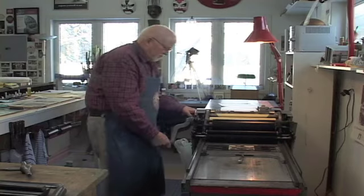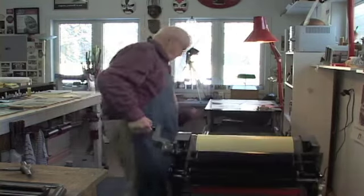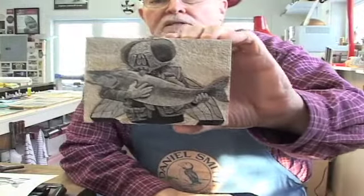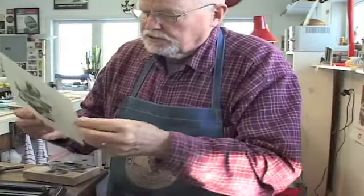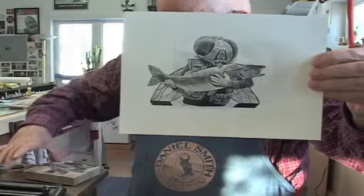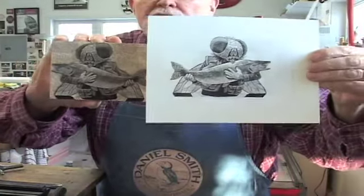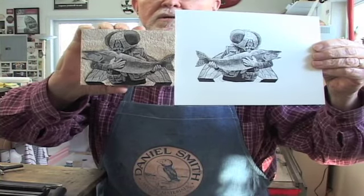Get a piece of paper in there, cross my fingers and hope it works. This is the block so far. And here's the print. You can see the print is a reversal of the block — the image on the block.